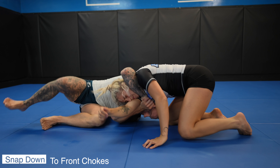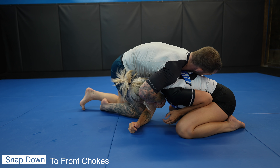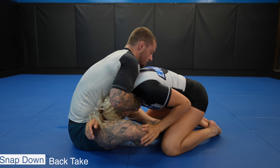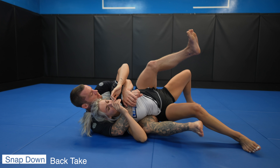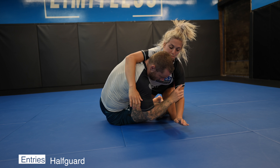The snap down is a great option from butterfly guard, especially if your partner's head is forward of their hips, leaning into you. We want to cup the back of the head as we pull it forward, putting our hand underneath the chin for a chin strap. We have front chokes available as well as back takes — we come all the way around and out. I block Nikki's right arm with my hand so she can't grab my legs and wrestle me as I come around.